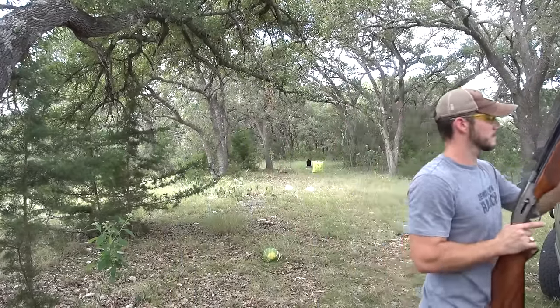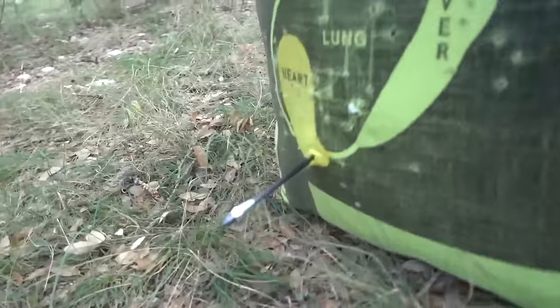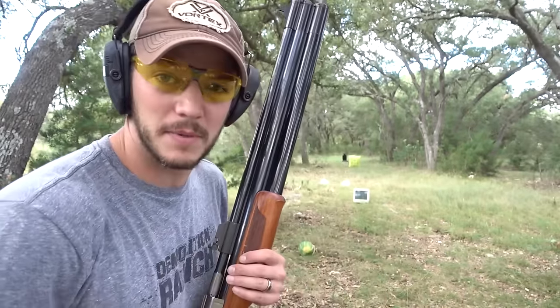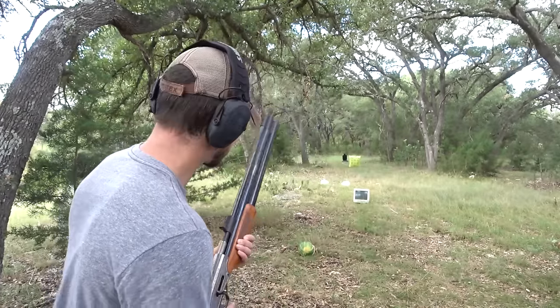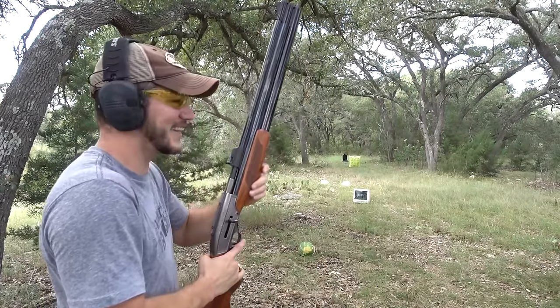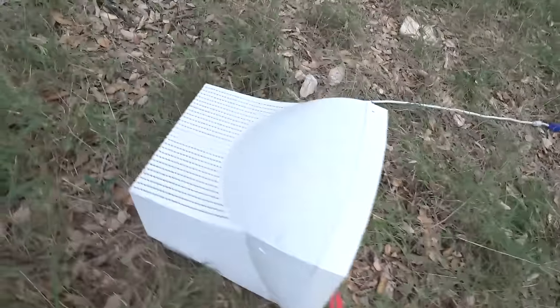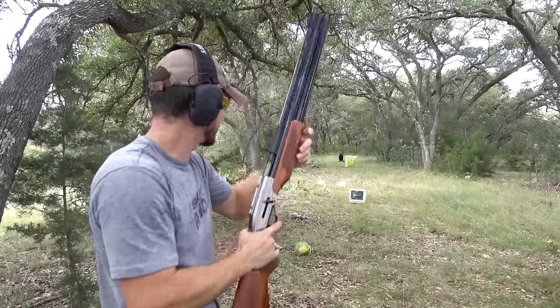That one may have stuck — I didn't see it fly out. My computer monitor on my main editing computer is out, so I'm going to shoot an arrow through it. That looks so cool. Looks like it may need another arrow. There's something very satisfying about sticking an arrow into one of those old school computer monitors.